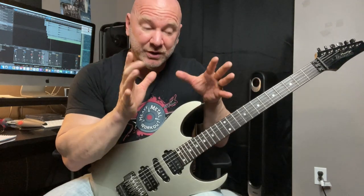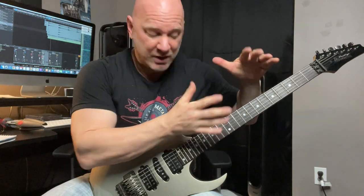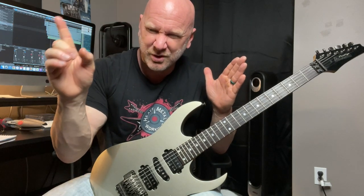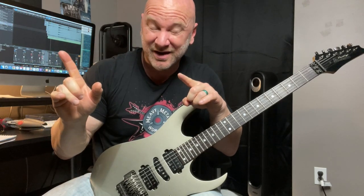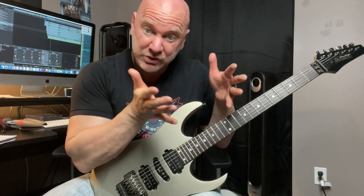This next tip can help prevent you from wrecking your entire solo. Sometimes we like to think further ahead — we're here in the solo but we're already thinking about the end of the solo, wondering can I pull that off? But you're not there yet. What I encourage you to do is focus on where you're at in that solo, in that part of the song. Micro-focus on that very moment you're in.